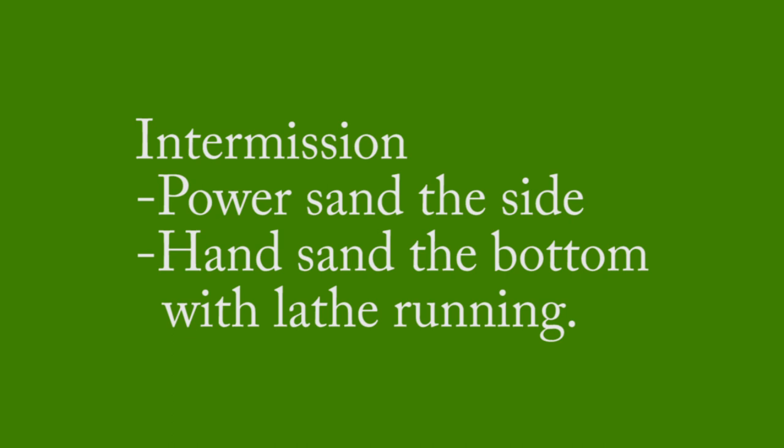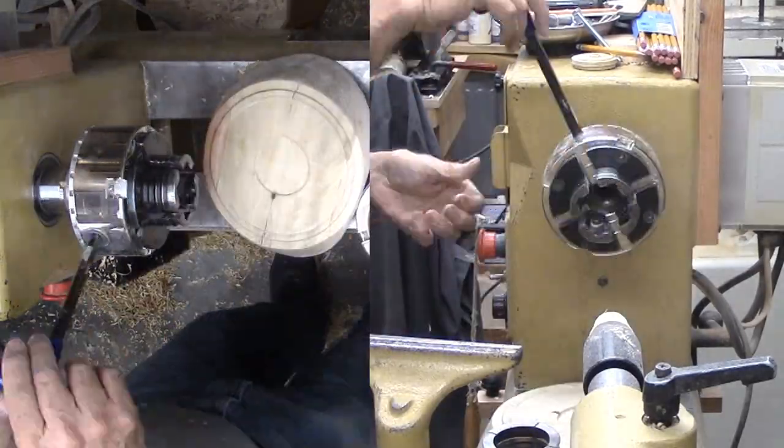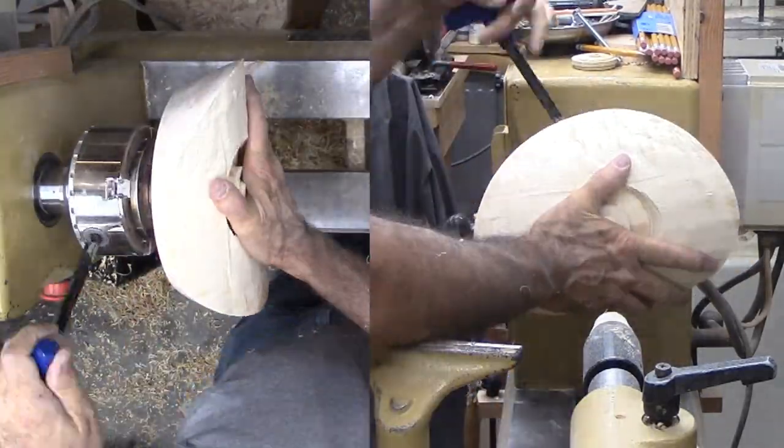A lot of sanding but very little with the lathe running. With the sanding done, I take a measure for the bottom thickness. I don't want to blow through that mortise in the bottom.